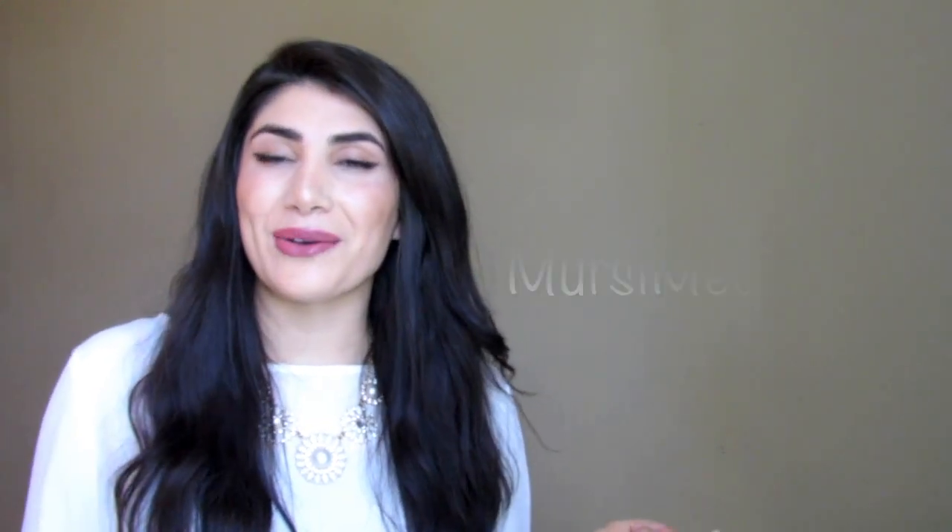We're also going to have giveaways on my Instagram account, so definitely go ahead and follow at Mercy Medical.